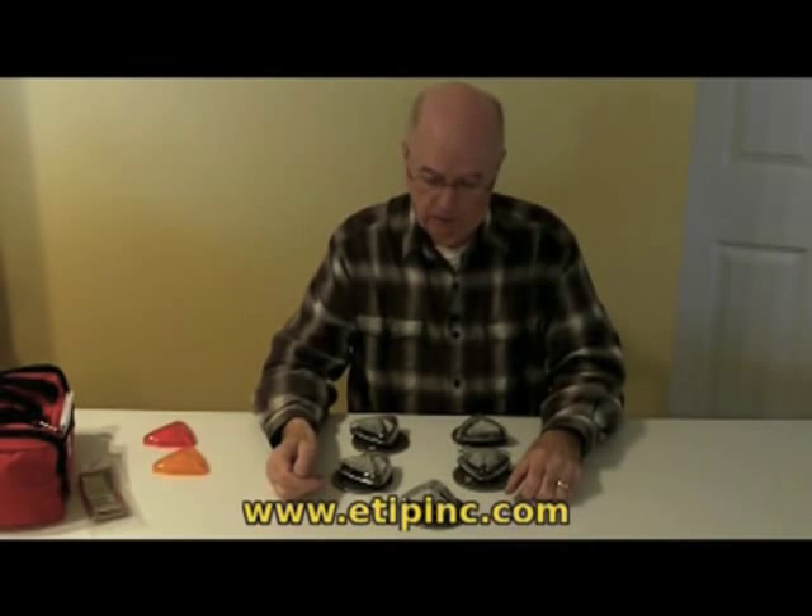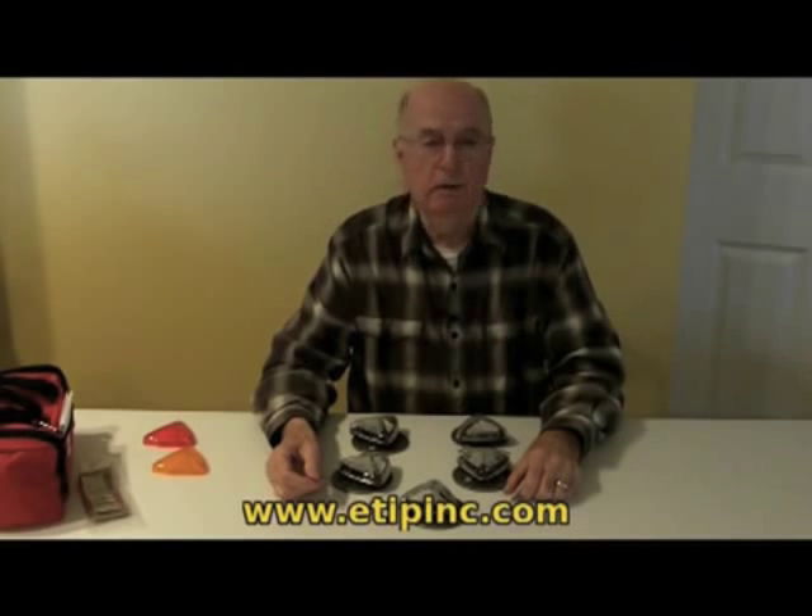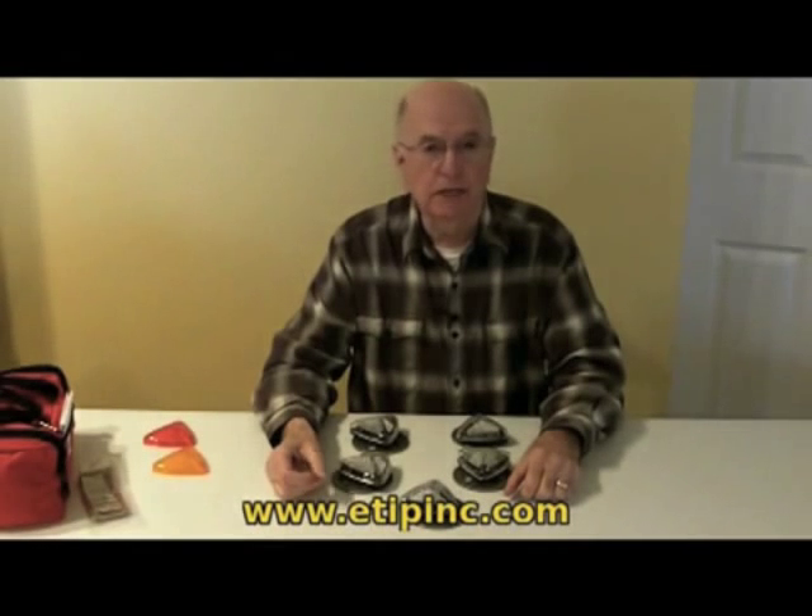This is H.B. from ETIP Incorporated. Today we're going to introduce and further describe the Lightman Helicopter Landing Zone Kit, or LZ Kit.